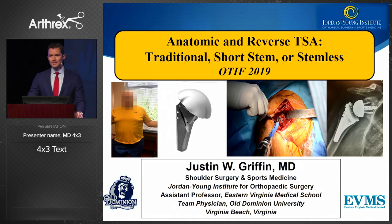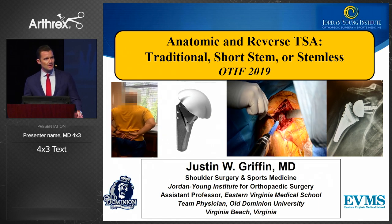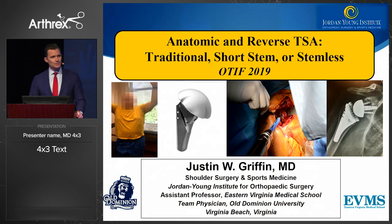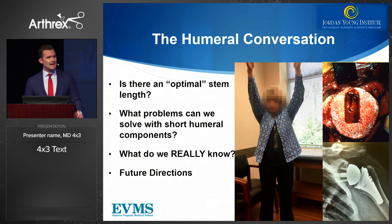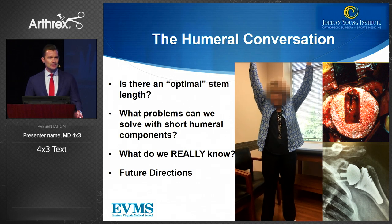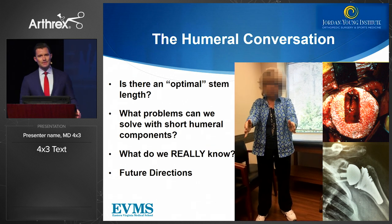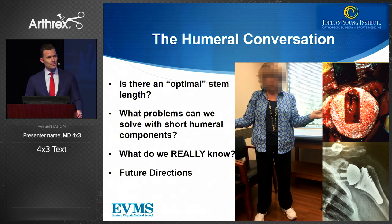I'm Justin Griffin from Virginia and I'm going to talk to you today about anatomic and reverse total shoulder arthroplasty, really about stem length between the stemless, the short stem, and traditional stems. The conversation in shoulder arthroplasty has classically been really focused on the glenoid side — most of our difficulties have focused on that side. The questions I'm going to seek to answer today are: is there an optimal stem length?